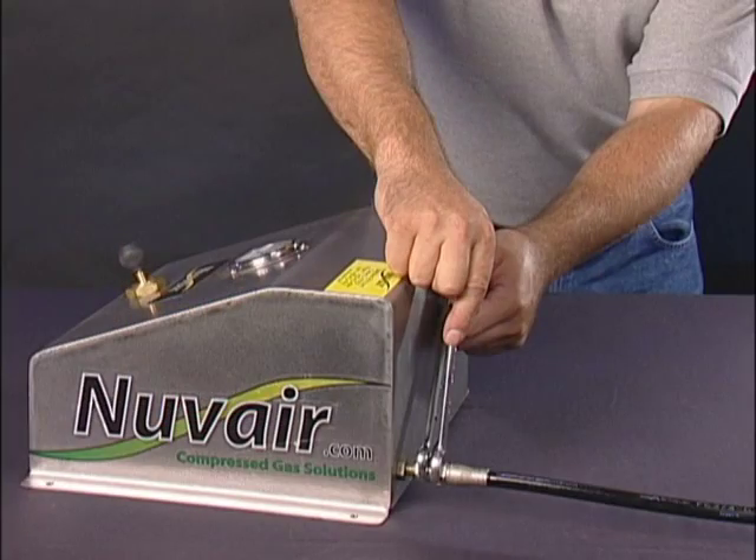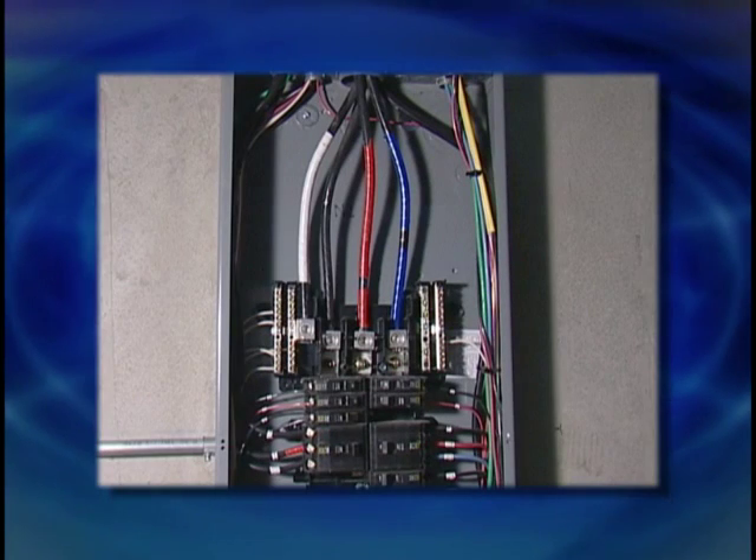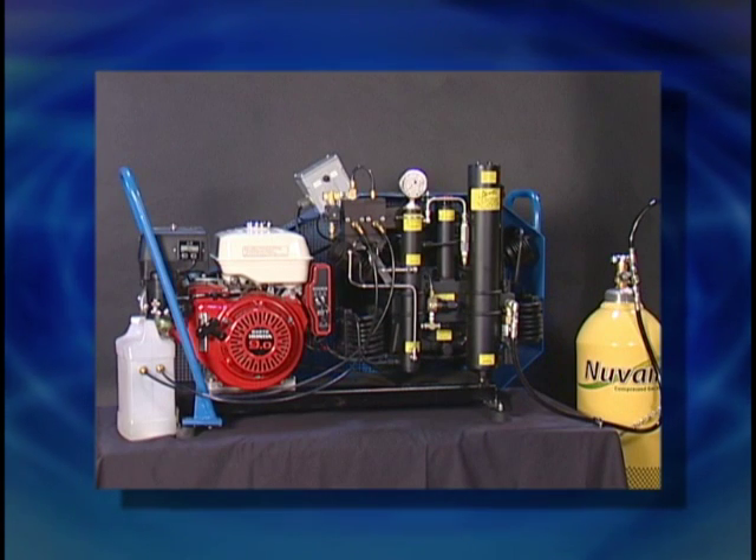Setup instructions will consist of compressor, panel, storage tanks, and hose mounting. The first question asked is where to mount the compressor. Electric compressors will usually be mounted close to a power source, such as a breaker box. Gas power compressors will be located outside.